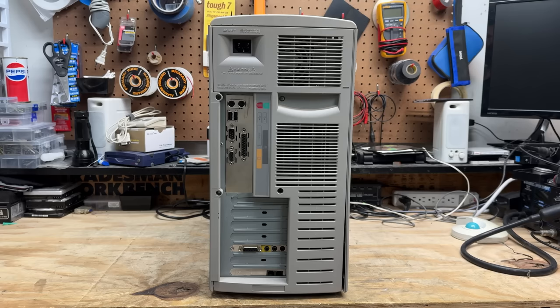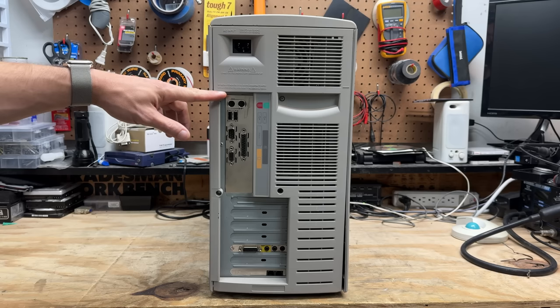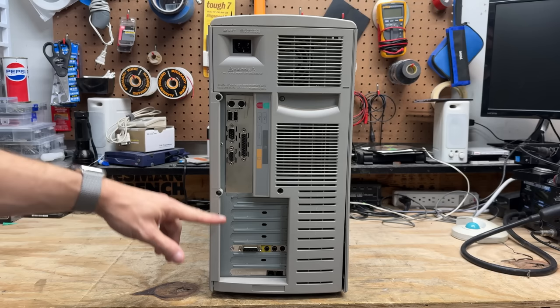Here's a look around the back. I'm really surprised to see USB on this thing - I don't see very many Windows 95 computers with USB. We have all the usual ports: PS/2 keyboard and mouse ports, serial and parallel ports, onboard video, some kind of sound card that definitely looks OEM, and of course a dial-up modem.